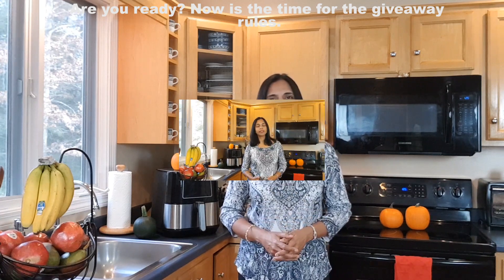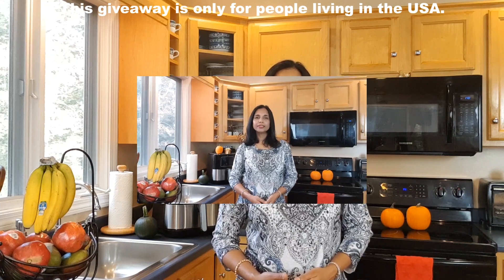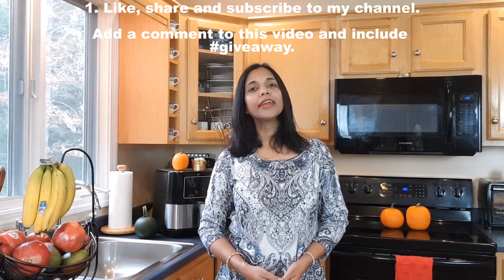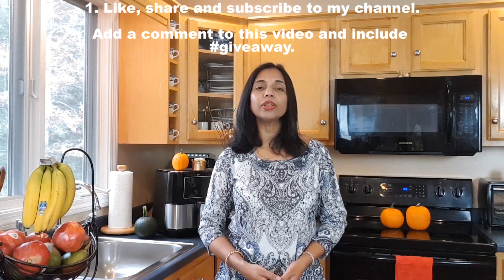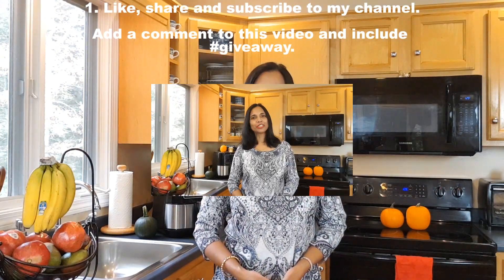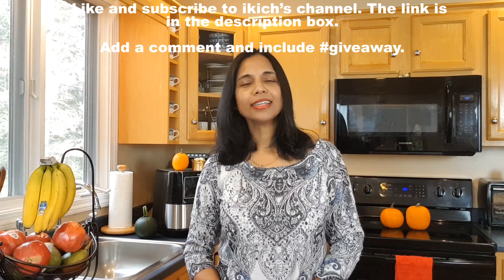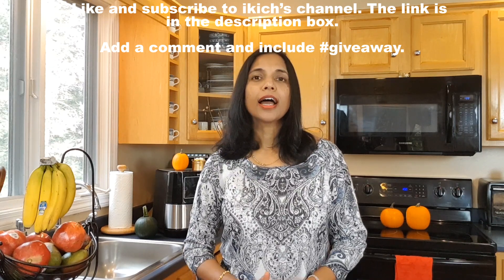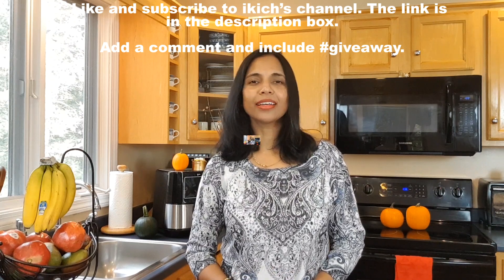Are you ready? Now is the time for the giveaway rules. This giveaway is only for people living in the USA. Rule number one: like, share and subscribe to my channel, then add a comment to this video including hashtag giveaway. Rule number two: like and subscribe to the iKitch channel — the link is in the description box — and add a comment including hashtag giveaway.